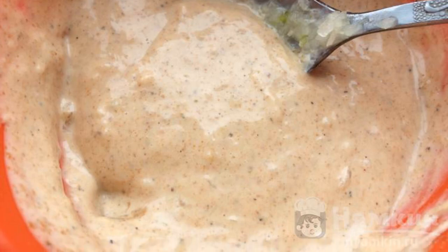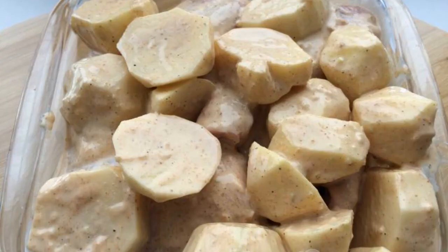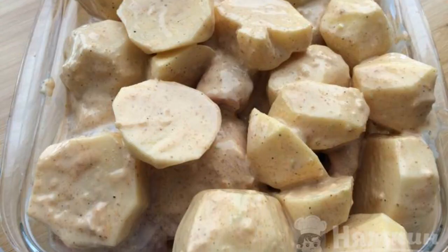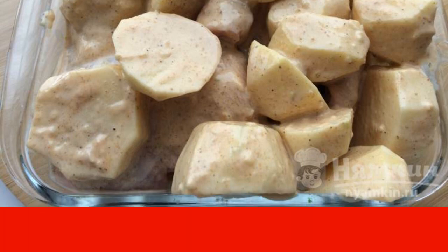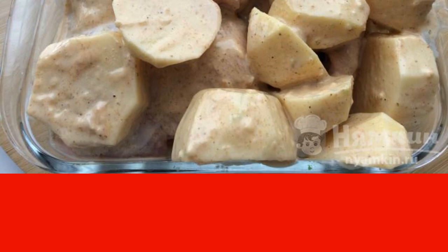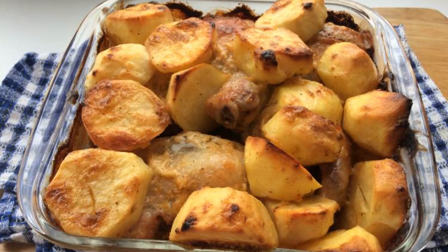tomato, and soy sauces. Mix the chicken with the potatoes in the dressing. You can let the chicken stand so that it gets soaked in the sauce. Place in a greased baking dish. Bake the chicken for about an hour at 180 degrees.